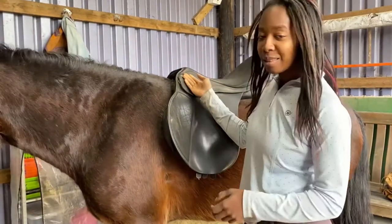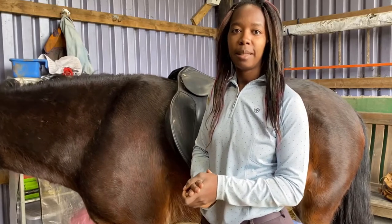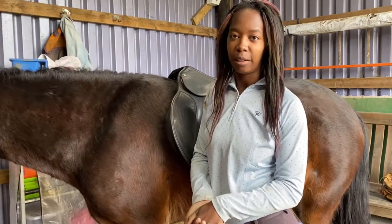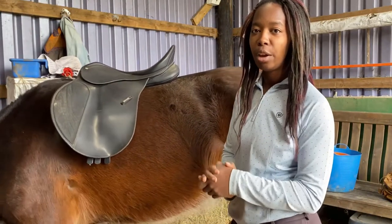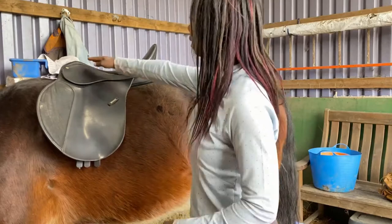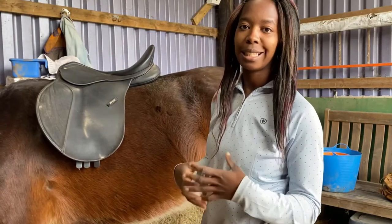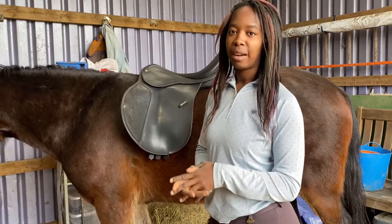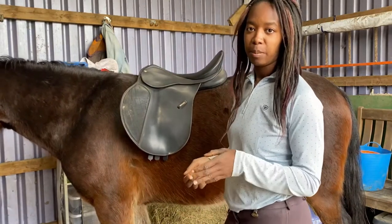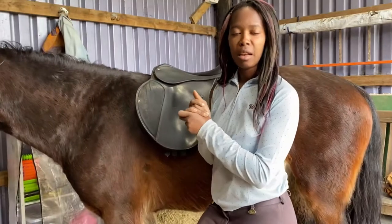Next up we're going to check the relationship of the pommel to the cantle. Some saddles have a higher cantle than pommel — for example dressage saddles, which encourage a deeper seat — whereas jumping saddles have a more balanced relationship because you spend a lot of time out of the saddle. This is a general purpose saddle, so the pommel should be slightly lower than the cantle, but not as dramatic as in a dressage saddle. Just imagine a straight line going from your pommel to your cantle — I want a slight angle but not too much, as that would mean the seat is too deep.